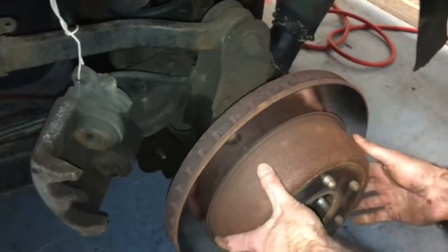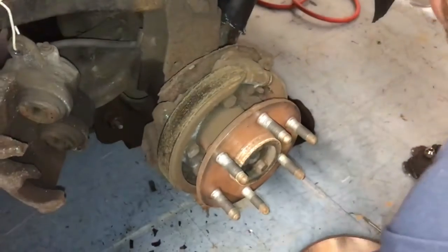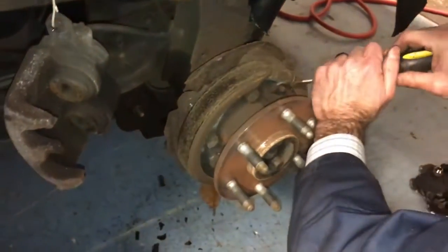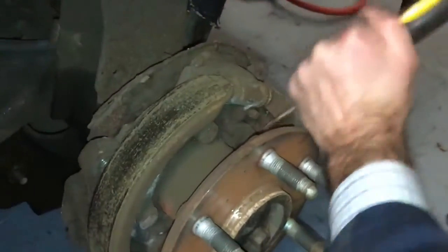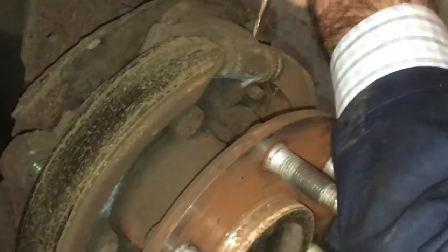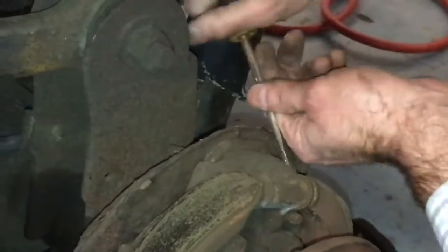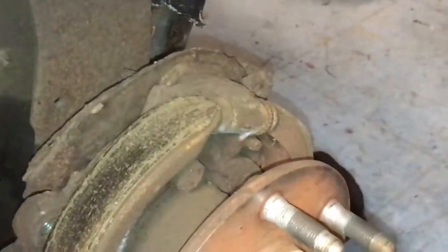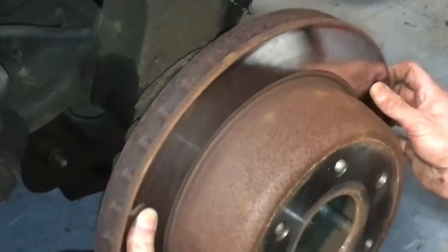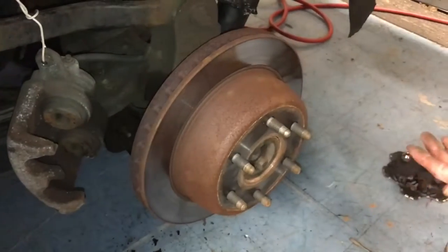There we go. Now I'm starting to get a little resistance on the drum. I don't want that much resistance because it'll just heat up, but now I know where my point is and I can bring it back down a little bit — right to the point where it's close, but not adding friction while I'm driving. I think that'll do it.